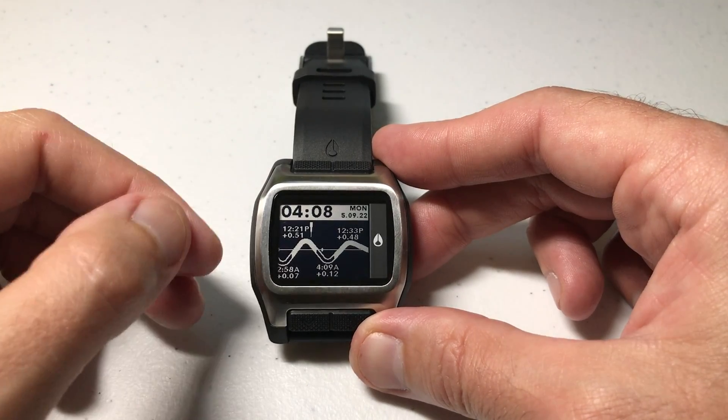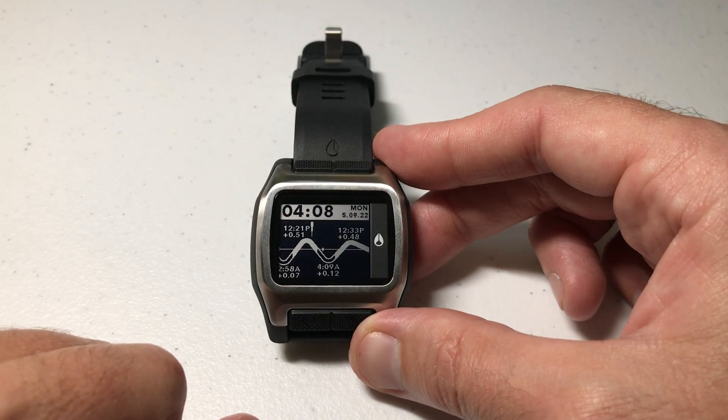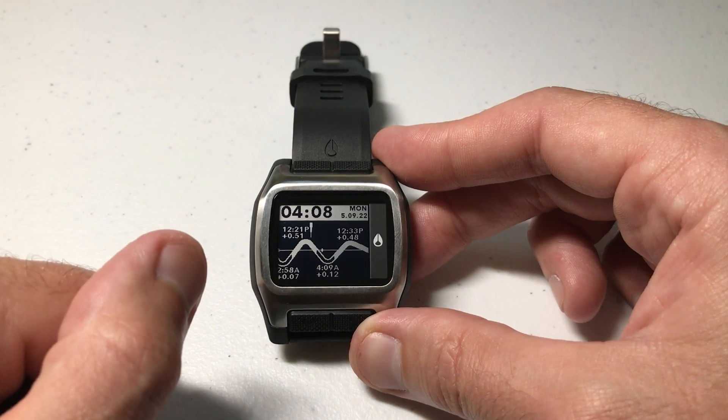In today's video I'm going to be showing you how you can adjust your units for measurement of your tide information between feet or meters on your Nixon high tide watch. I'm using the black and silver model, but it shouldn't matter which version you've got — this video should work the same for everybody.